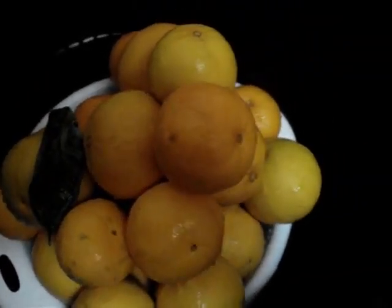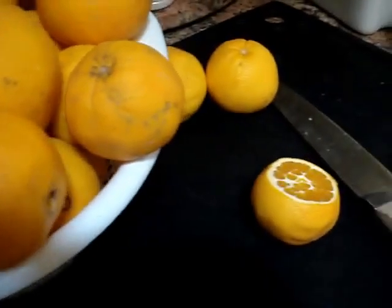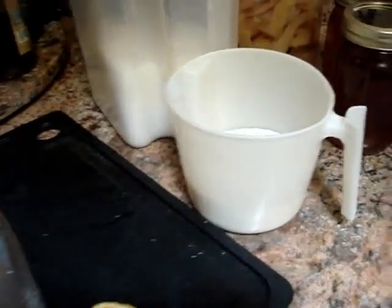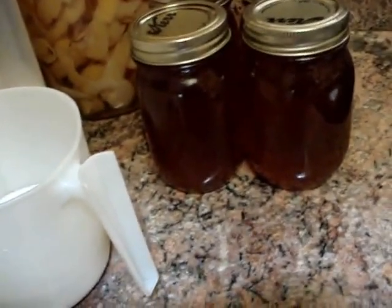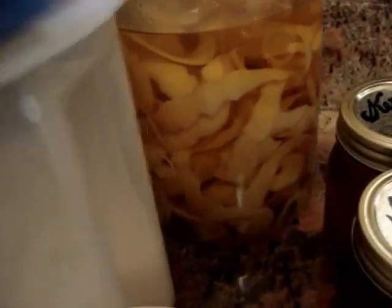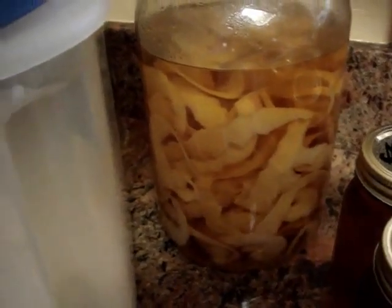Our oranges have been washed and scrubbed. Now we will proceed with the slicing and taking the seeds out, adding sugar. I make our own apple base, which has the pectin from our apple trees. This is also a base from limoncello that we like to add to our marmalade.